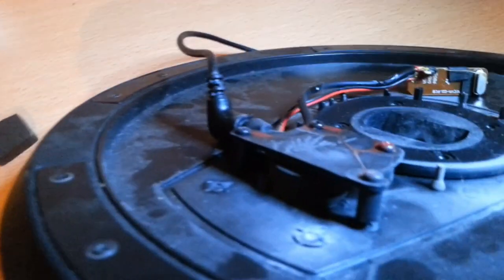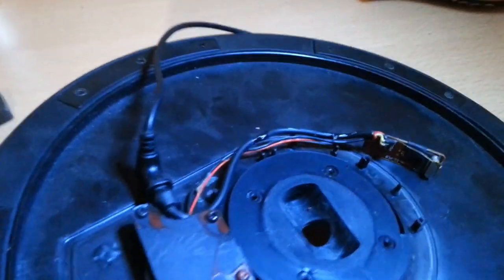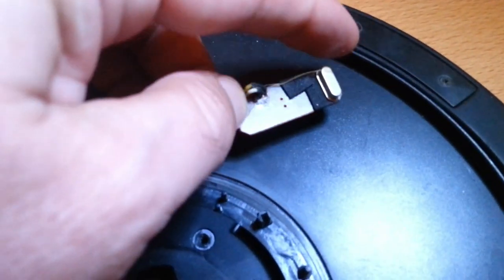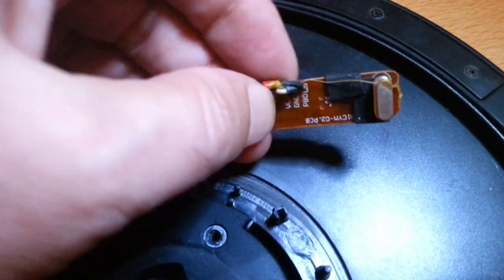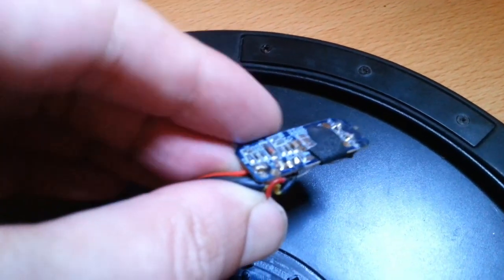The piezo sensor is under here. I can get a light in and you can see the piezo. It goes to something like this, which is an entire processor — you can see it there.